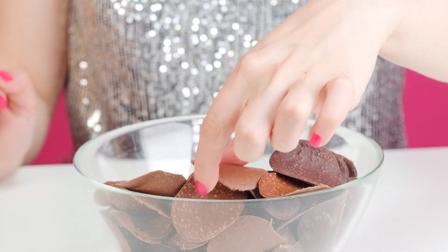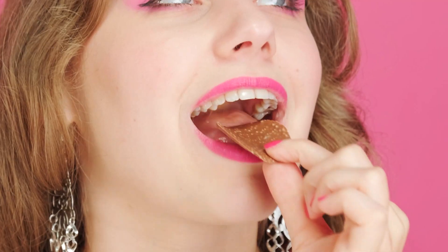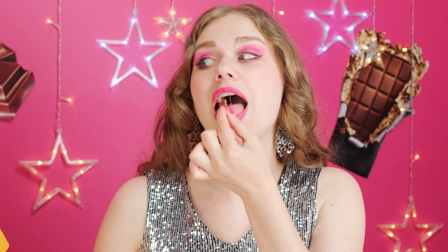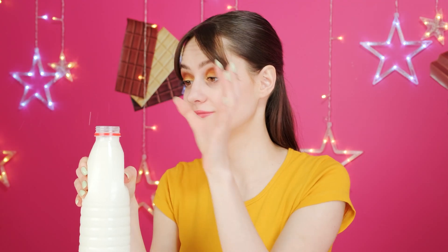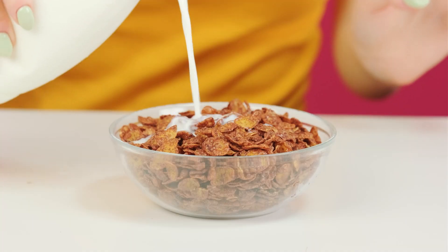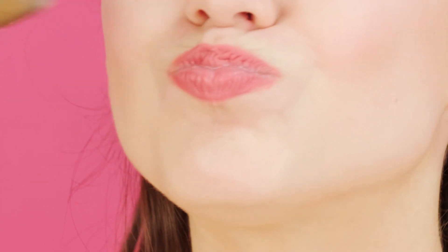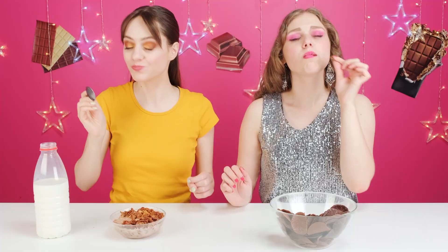My cereal doesn't look really appetizing. I've got no complaints about my dish. I love all forms of chocolate chips. There's no need to brag. I hope the taste makes up for its appearance. I really like it, actually.